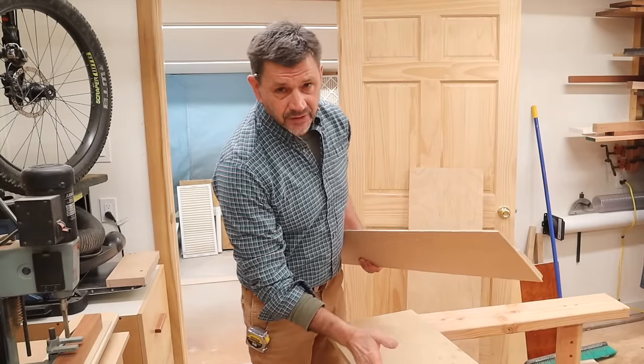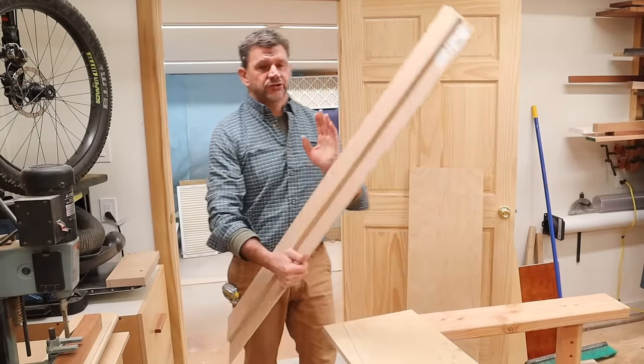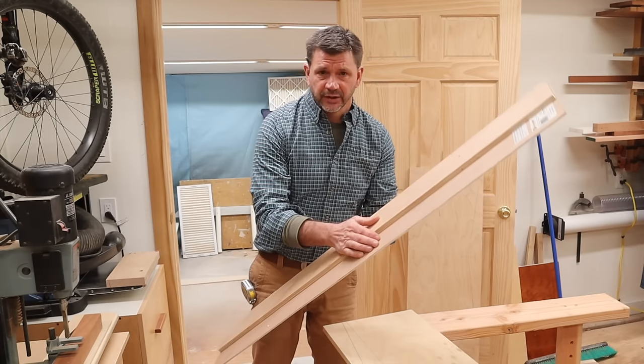Now you can use your track saw to make this cut. If you don't have a track saw, like I don't, you can use your circular saw and a straight line rip jig, like the one I have right here.